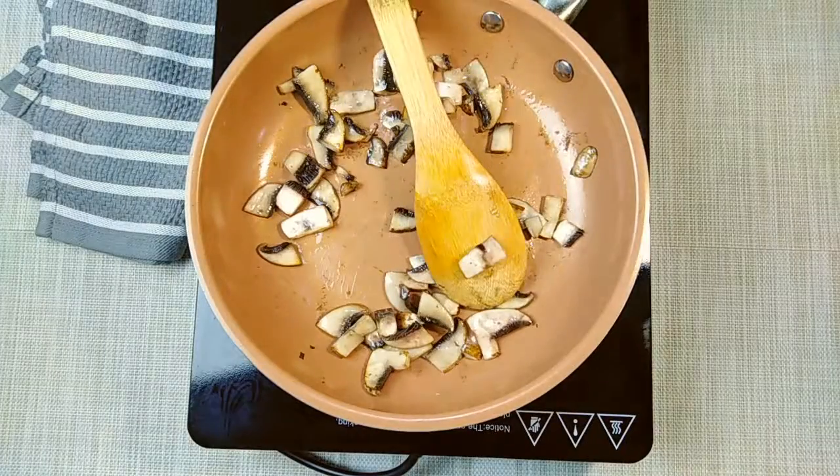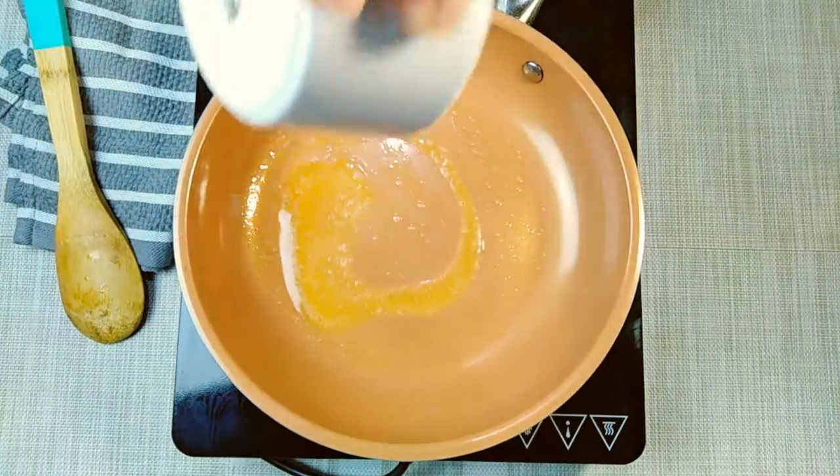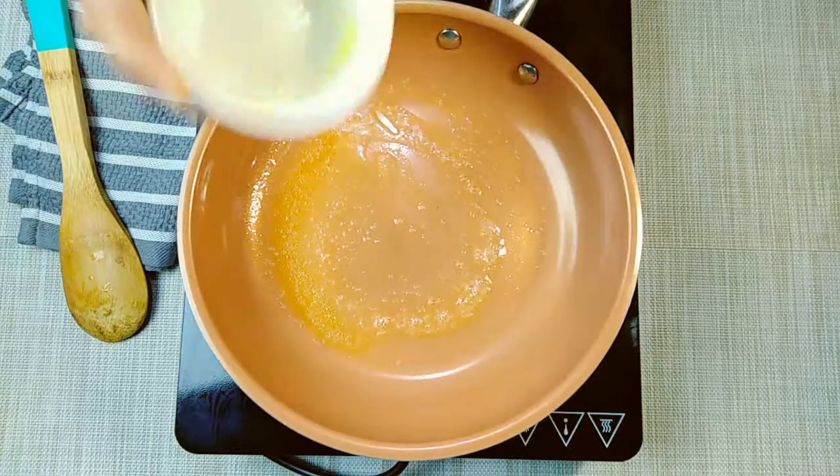After cooking the mushrooms, it'll be time to cook. I am using this same frying pan. I will add 2 teaspoons of butter.